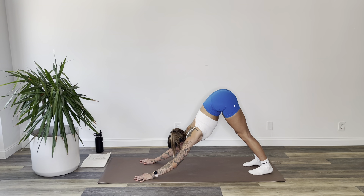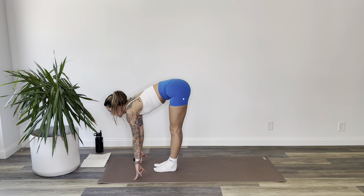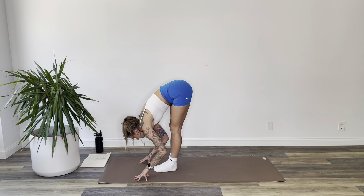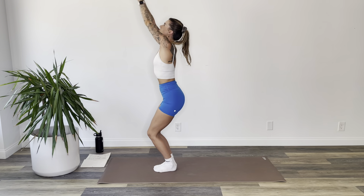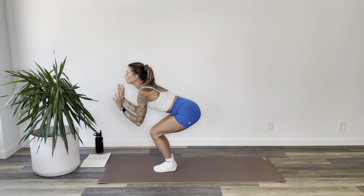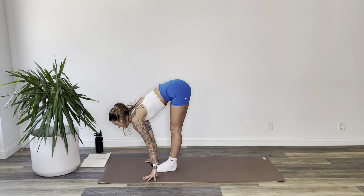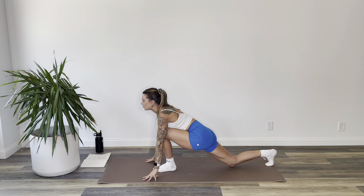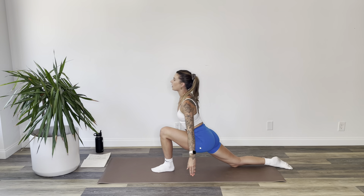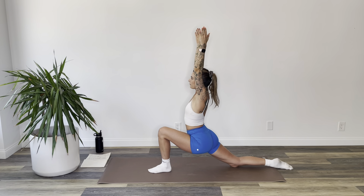Inhale, travel forward, feet to hands. Exhale, bow over your legs. Inhale, bend your knees, rise into chair. Exhale, fold forward, hands to mat. We'll add on. Inhale, flat back look up. Exhale, step your right foot to the back, drop your knee, relax your toes. Inhale, arms reach up over your head to Anjaneyasana, crescent lunge. Just stay here for a moment as you melt into your front knee, softening the top of your right thigh to the floor — not just the top of the knee and shin. Start to really bring your weight forward and down.